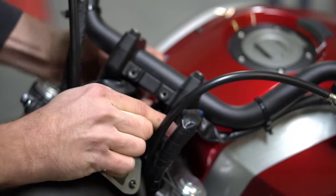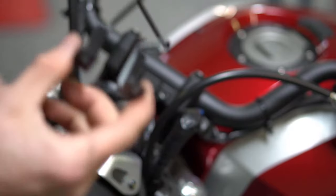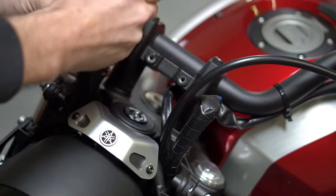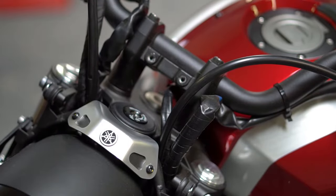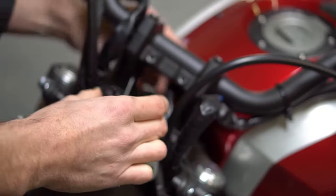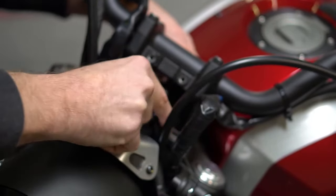Next, remove the stock wiring harness bracket. Then feed the harness for the gauge through the handlebar risers, then take the bracket that you just removed and place it back in its original location, ensuring that the wiring harness is between the two tabs.